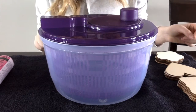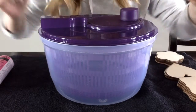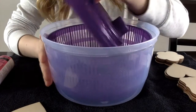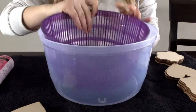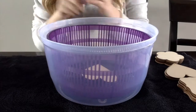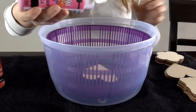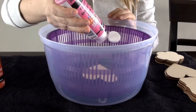Your first step is to choose an object. I have a couple of options from a package I got at the dollar store. I'm going to use a heart for the Valentine's Day theme. Open up the salad spinner, take the lid off, and place your heart in the insert in the middle. Then choose your paint colors — I'm going to use pink and red.